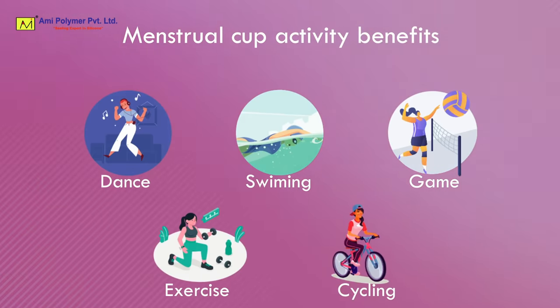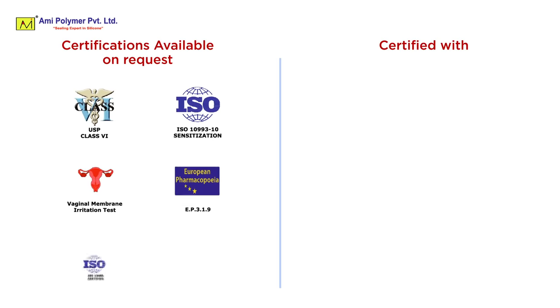Menstrual cup activity benefits. ImaSafe certifications.